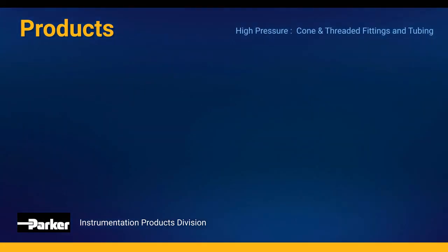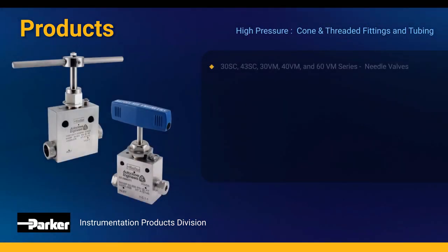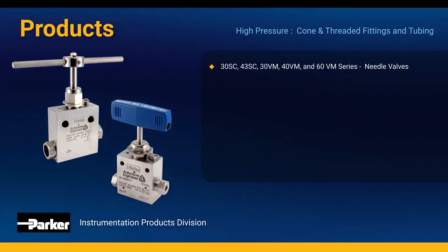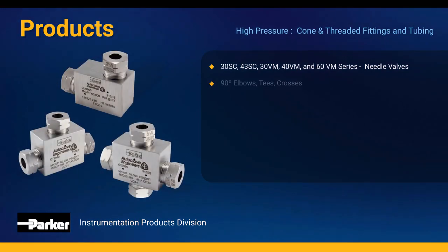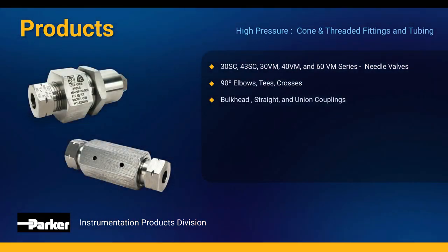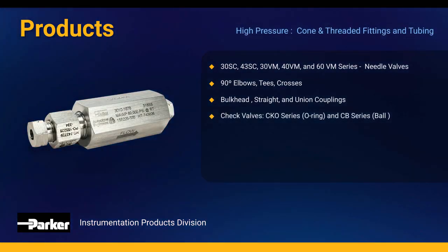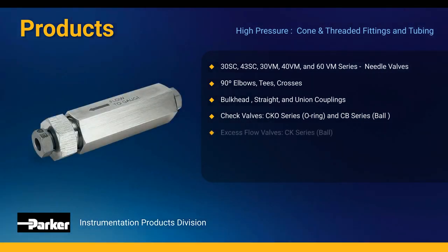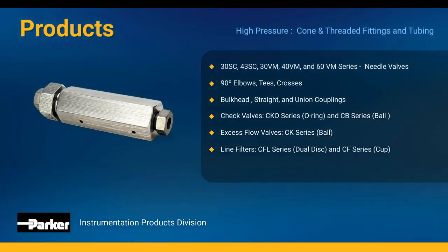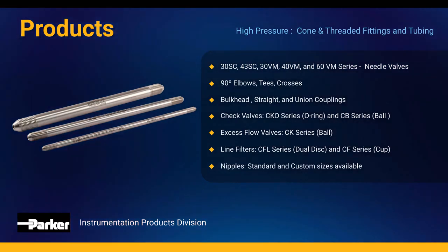Here is a general listing of compatible products for high-pressure cone and thread fittings and tubing. The 30 and 43 SC series, as well as the 30, 40, and 60 VM series Parker Autoclave needle valves. Our 90-degree elbows, T's, and crosses. Bulkhead, straight, and union couplings. Check valves such as our CKO series O-ring and CB series ball check valves. Our CK series ball type excess flow valve. Line filters including our CFO series dual disc and CF series cup type filters. And our standard and custom size nipples.